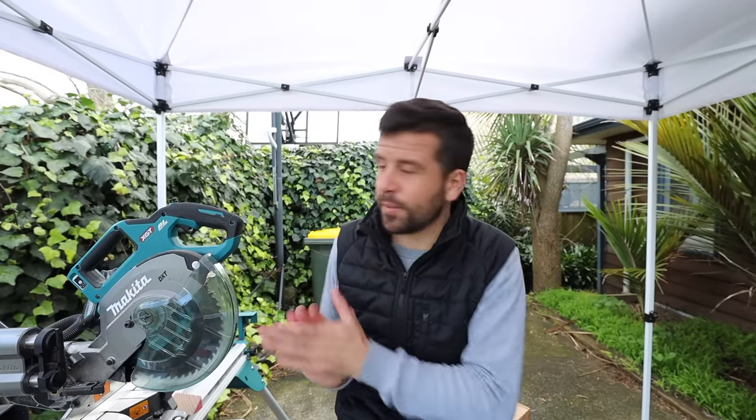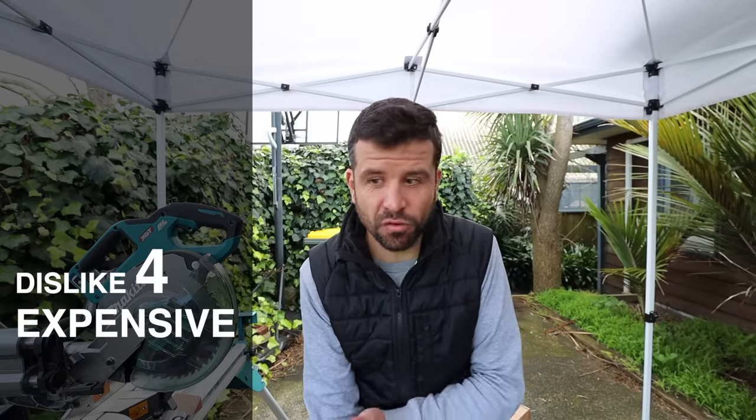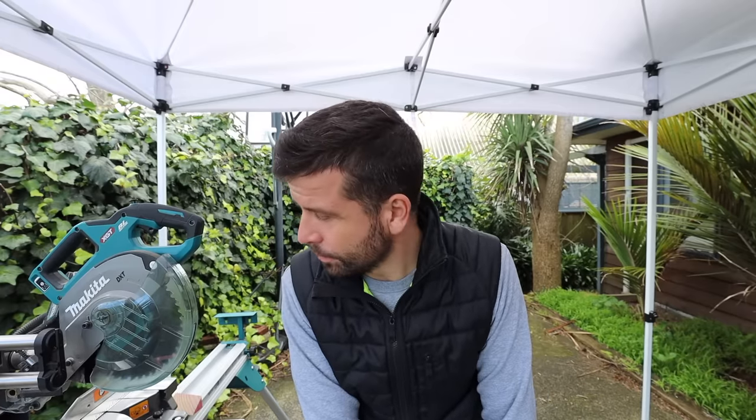The fourth drawback is the price. Obviously it didn't apply to me since I was given the saw, but if you're considering buying it, keep in mind you can probably get a similar saw with a few less features for around $800, versus $1,300 for this one. Maybe you're committed to the 40 volt platform, or maybe the specific features justify it — it's just got to tick most of your boxes.